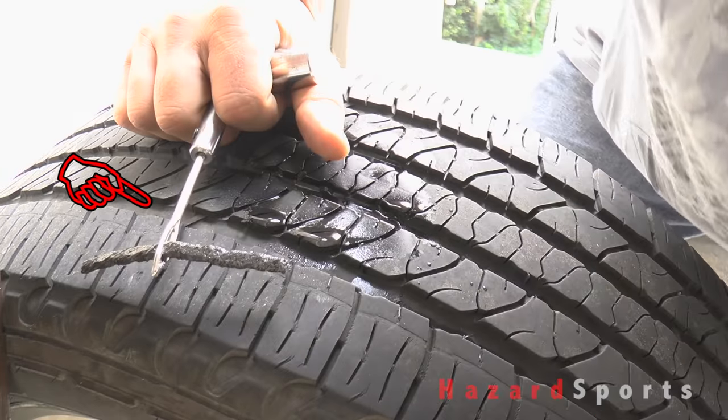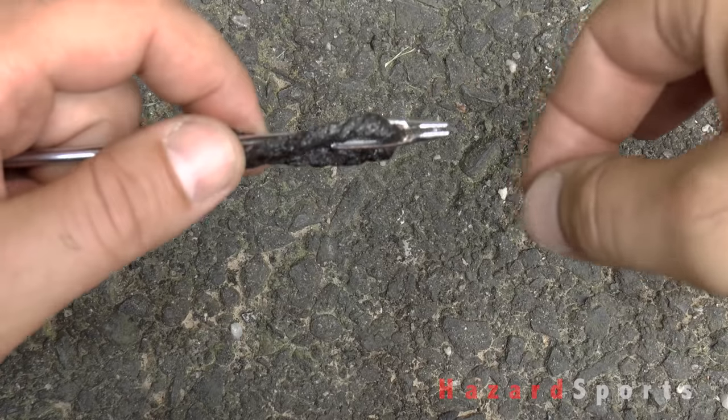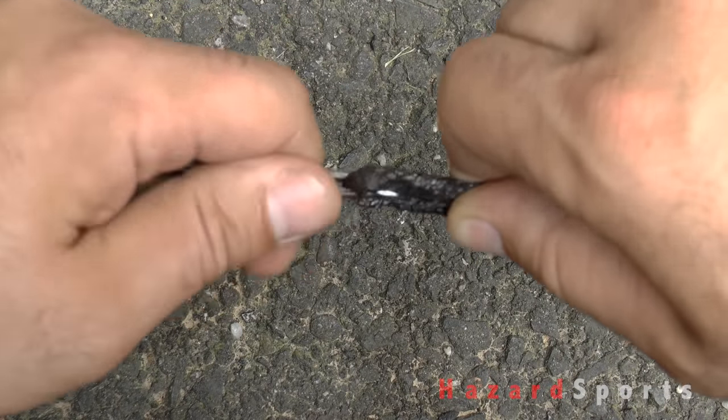This is a needle and it's the tool that we use to install the plug. It works by folding the plug into two and forcing it through the hole. The open slot at the end allows you to remove the tool while leaving the plug jammed into the tire.